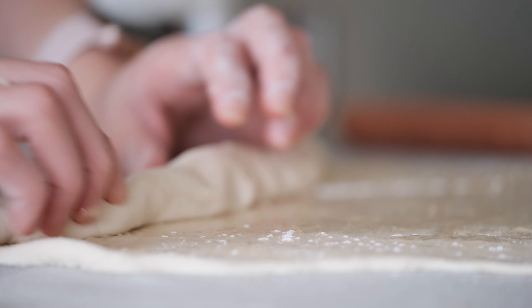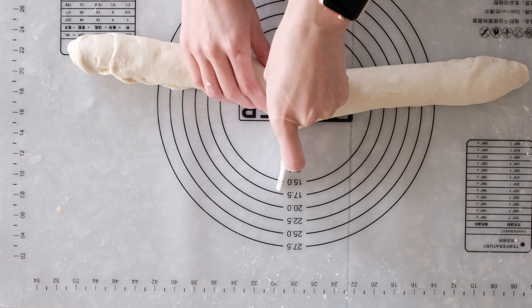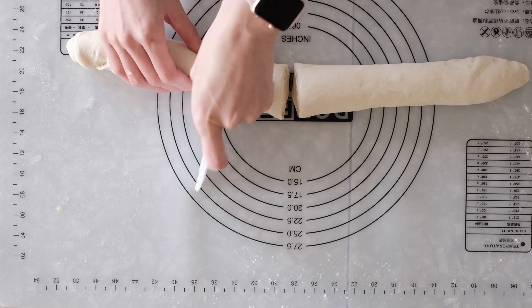This one that we're making today in particular is a yeasted dough, and it's laminated like a croissant, so you get a flaky, layered finished product.